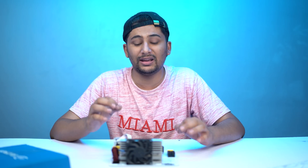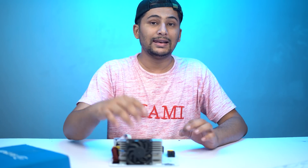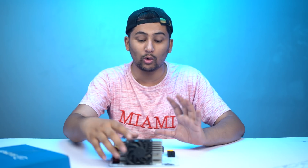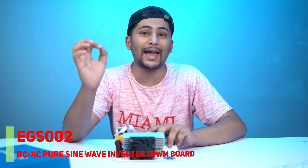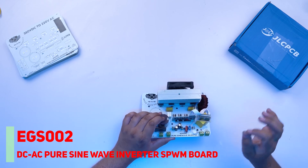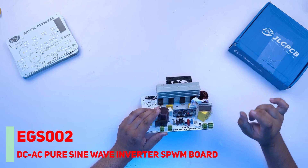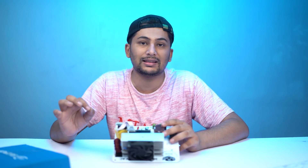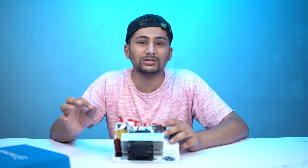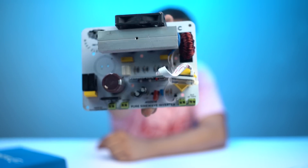Many people ask how we know this is pure sine wave. To properly verify you would need a special oscilloscope, which I don't have available right now. However, the EGS002 module — you can look it up online — is a module specifically and exclusively designed for pure sine wave inverters. This module can only produce pure sine wave output, so by using it, this inverter is guaranteed to be pure sine wave.